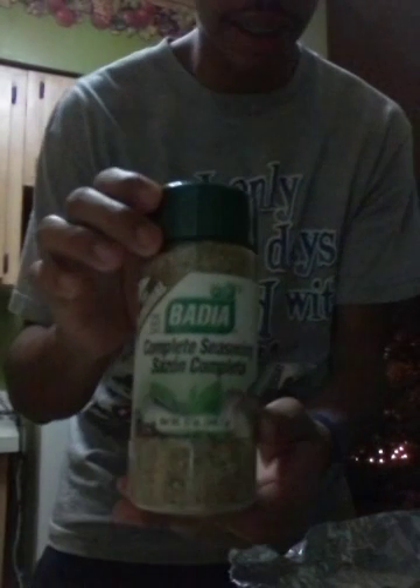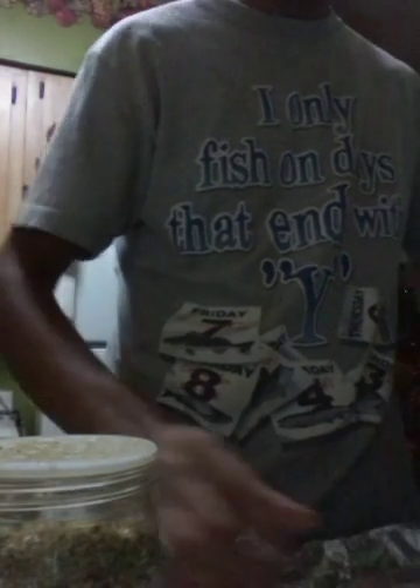I got it done. I'll get complete seasoning and sprinkle some on there, then flip it to the other side. Most people will let it sit for a while, and that's good, but I'm in a hurry right now.